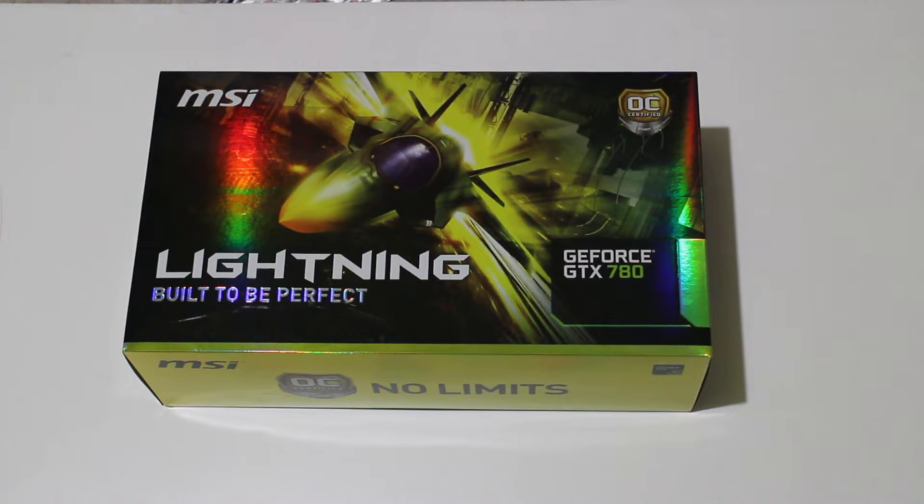Welcome back to Tech Yes Cities. Randy coming back to you guys today with an unboxing and review of the MSI GTX 780 Lightning Edition. This thing just rocked up in the mail, so the postman asked when I wanted it delivered. I said any time of the day, so he delivered it to me at 9:30 at night because I wanted it ASAP.